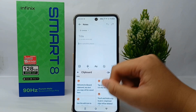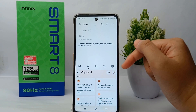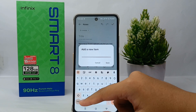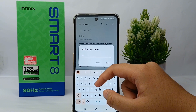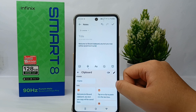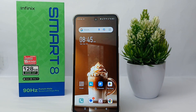When you tap a clipboard item, the text will be pasted to the screen or page. If you want to add some clipboard items, it's quite easy — I'll show you. Once you're finished, click 'Save.' It's easy, right?